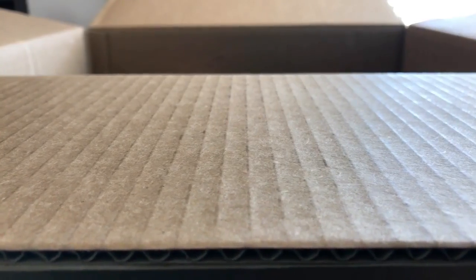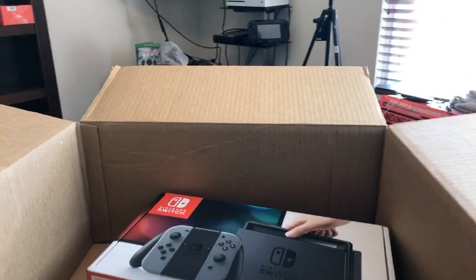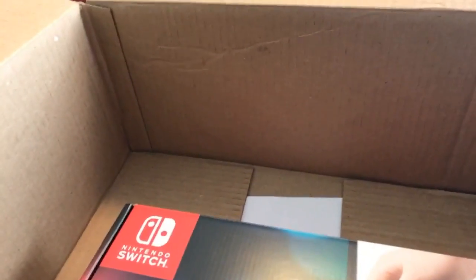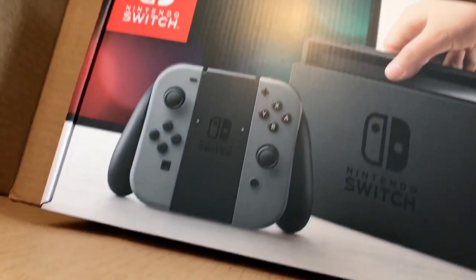Hey, what's going on guys? Welcome to Mediatation Entertainment. I just want to do an unboxing of the Nintendo Switch.